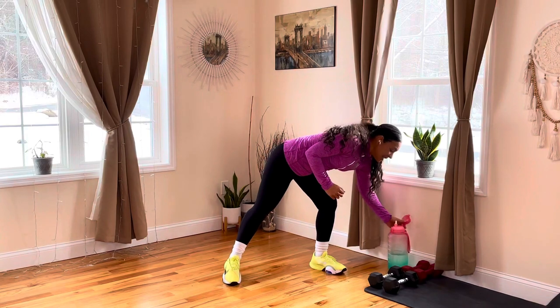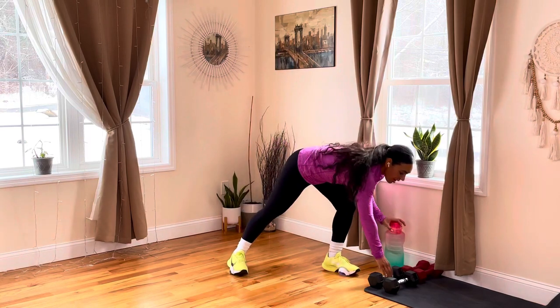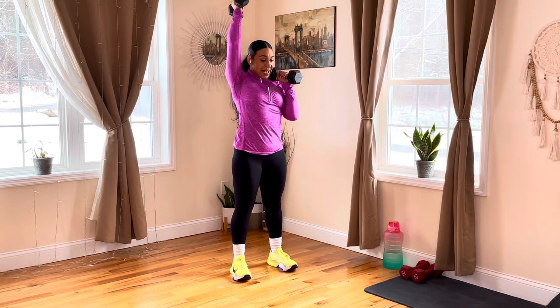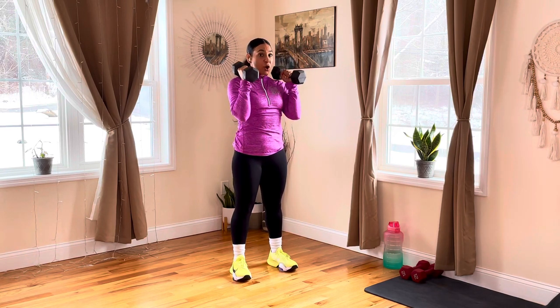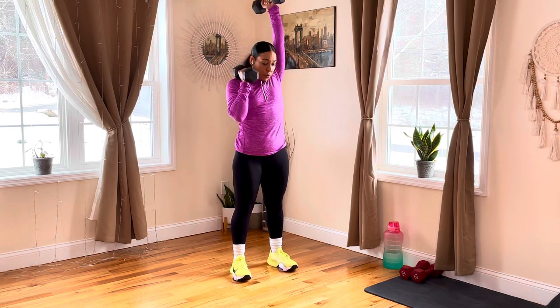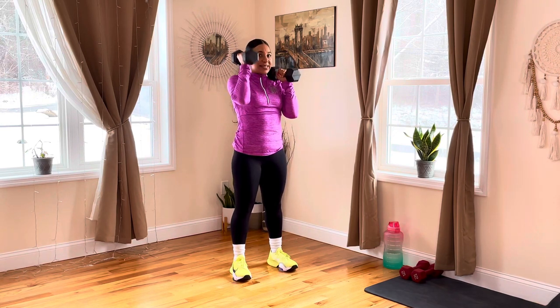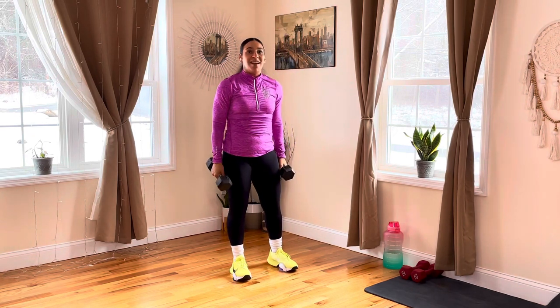Warm-up is done! We have four blocks, two exercises in each block — 30 seconds of work on each with a 10-second rest. Grab those dumbbells; we're going to start with a bicep curl, turn, press, press. Three, two, let's go! Bicep curl, turn, press — lock those elbows at the top, dropping your chin. Full bicep curl, turn, press — push that head through. Make sure those dumbbells come all the way above your head. Getting that upper body nice and warmed up. Three, two, and rest.